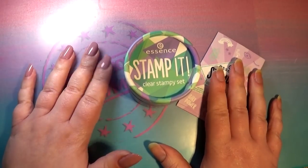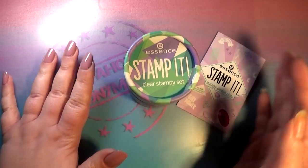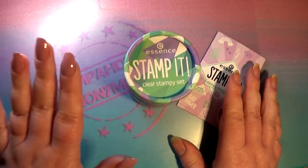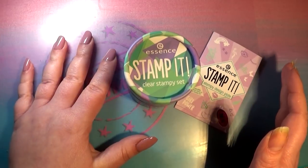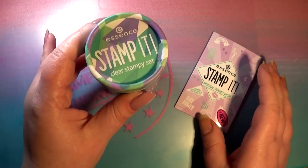Hello you guys and welcome back to Stampaholics Anonymous. I am so excited about this that I'm going to do this review and test this product right away. I bought this yesterday and it isn't even supposed to be coming out until the 26th of February. That's what it says on the Essence website, but it was at my local drugstore — it's the Essence Stamp It Clear Stampy set.